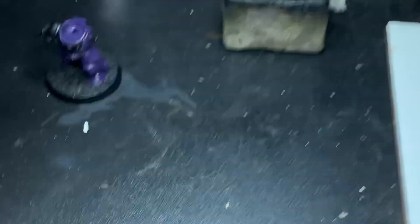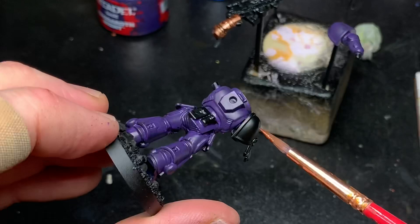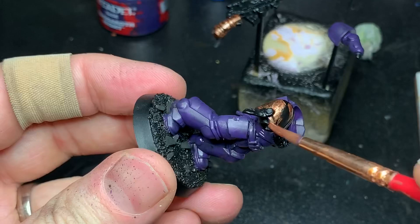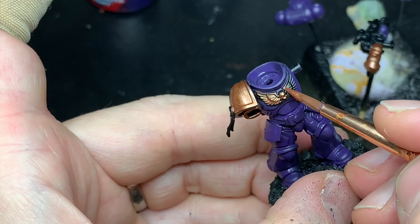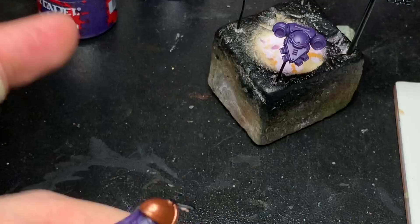I applied some Balthazar Gold on the arm that was going to be gold colored, and also the trims of the other shoulder pad and the chest eagle. This is a commission from a client so I could not deviate from the colors as I did with the last intercessor. I got a lot of flack from the internet for that, but I knew Emil wouldn't mind — that's why I did it.